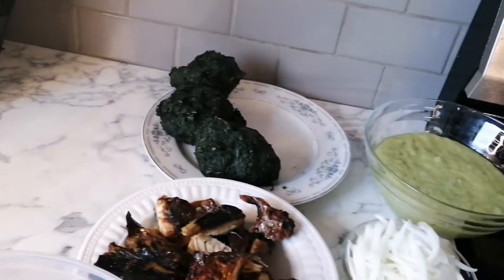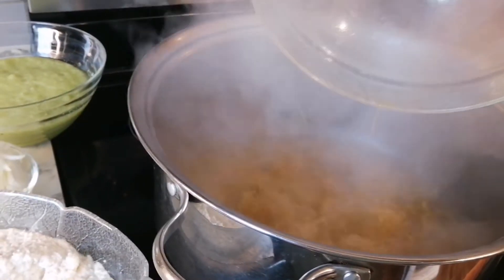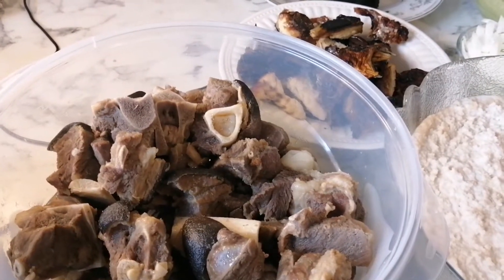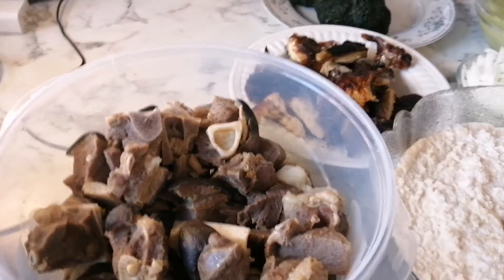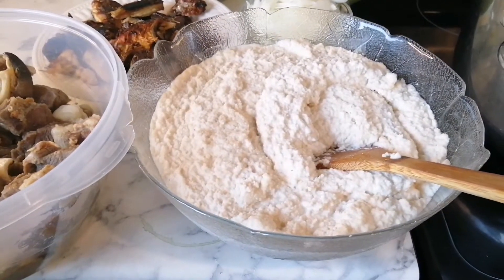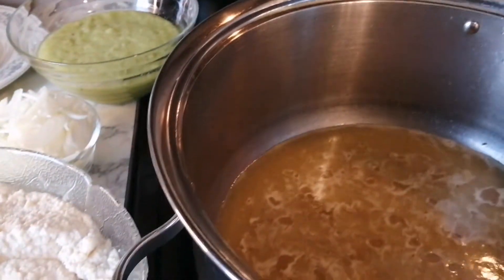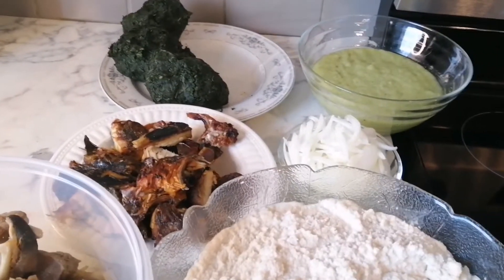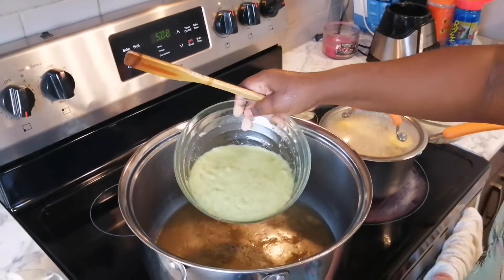I'm going to put the goat meat stock into the pot — sorry, the pot was already hot but that's still okay. Just so you know, goat meat is sometimes really hard to cook depending on the age of the goat, so make sure you cook it long enough. Mine took one hour and 25 minutes on the stove; you can also use a pressure pot. I salted the peanut to taste, so I'll adjust the maggi and salt later. Now I'll go ahead and add the crushed green spices.